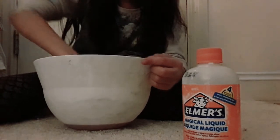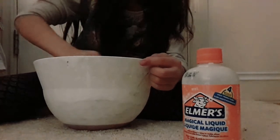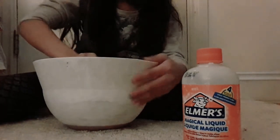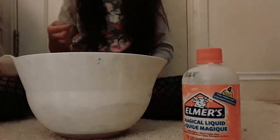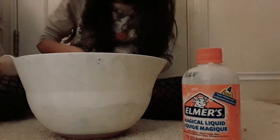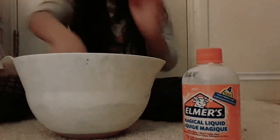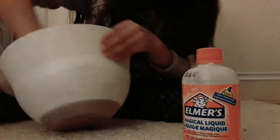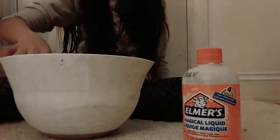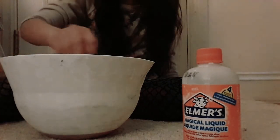Oh yeah, and I forgot my shaving cream, so I'll just get it in a sec. Right now it looks like this. Got a little paint on my hand. I'm just gonna quickly get my shaving cream, so I'll be back in a second — bye!